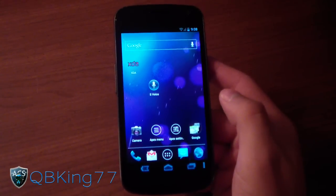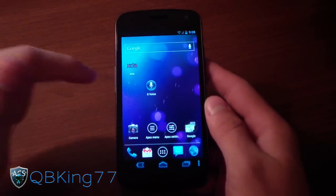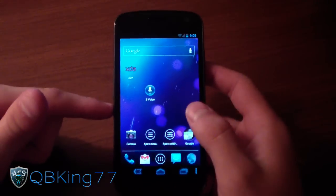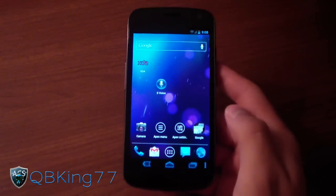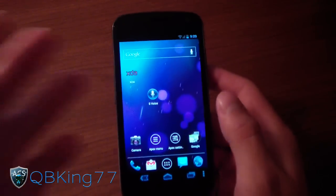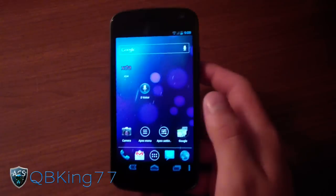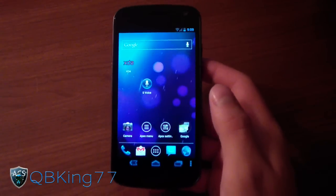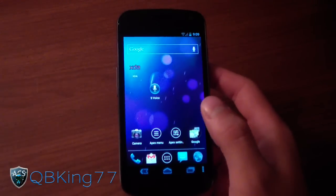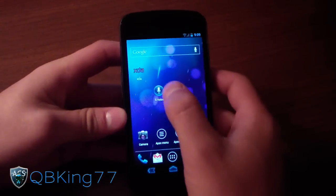Hey everyone, KibbyKing77 here from the AC Syndicate team, doing a video demonstrating the new S Voice application. I'm on my Sprint Galaxy Nexus, but this is a leaked application from the new Samsung Galaxy S3, as I'm sure most of you guys know. So it is a Samsung application. My guess is it's meant to rival Siri from iPhone. I wanted to do a quick review and demonstration of it.